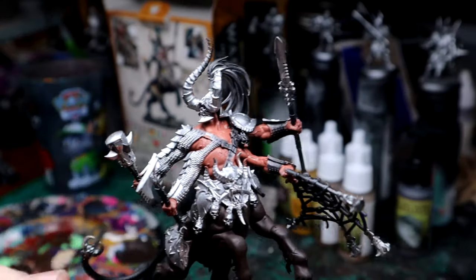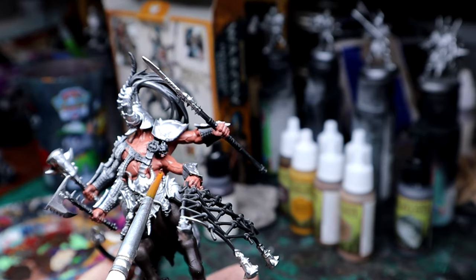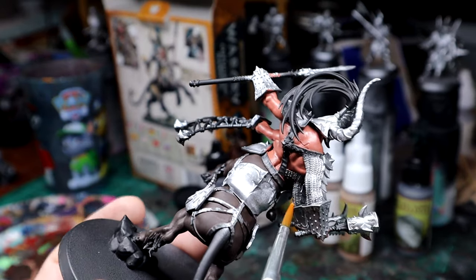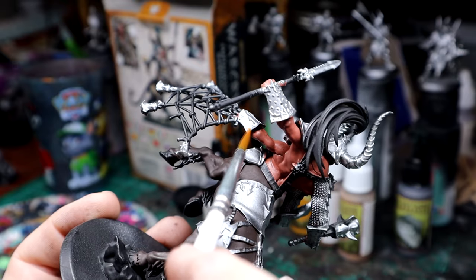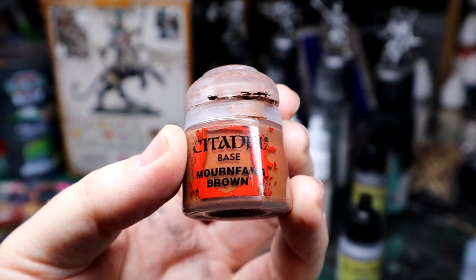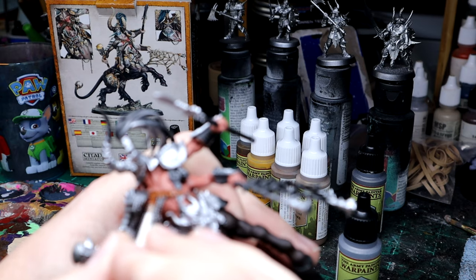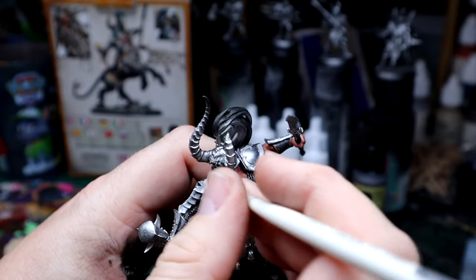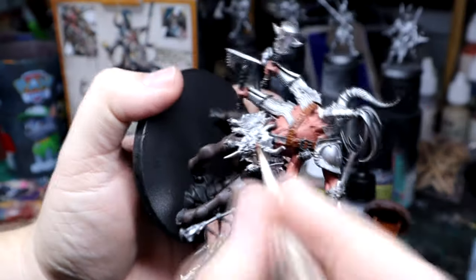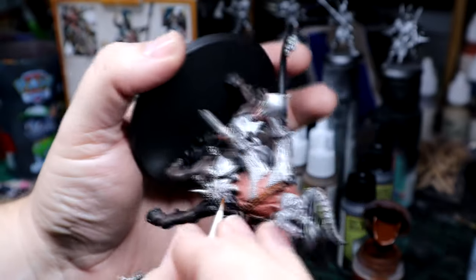Even at this early stage it already looks really good. I'm pointing out a couple of areas that are a little harder to get to — there are spots where you have to kind of push the brush into the recesses. Moving on to the next step, I moved on to Mournfang Brown and mixed it with the Reaper Ebony Brown. But this particular step is just me doing the leather bands — plain and simple, I'm just putting Mournfang on the leather straps.